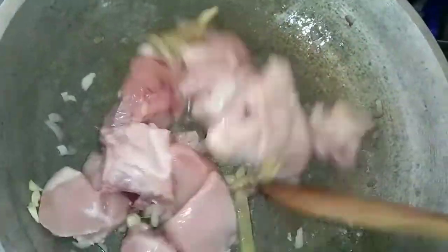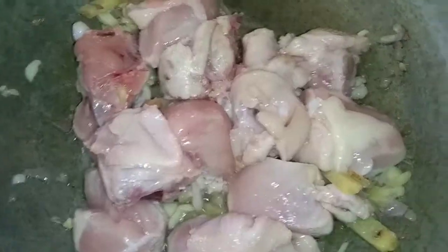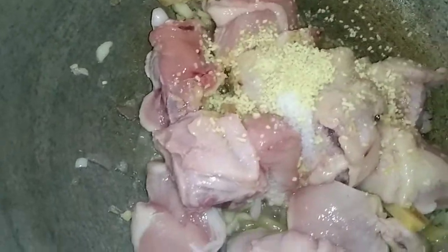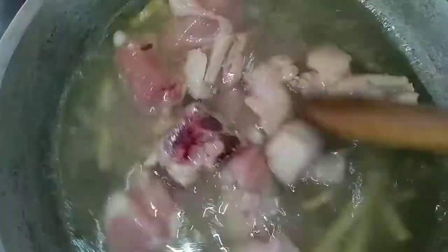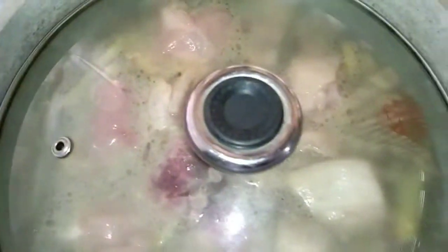Naprepare ko na sila guys — nalinis ko na lahat, pati yung mga gulay. Para easy na sa ating pagluluto. And ilagay natin ang ating asin and magic sarap. After nyan, ang ating buko juice. Parang normal na tinolang manok lang siya guys — yung sabaw niya is ang buko juice. Tapos nilagay siya ng buko.